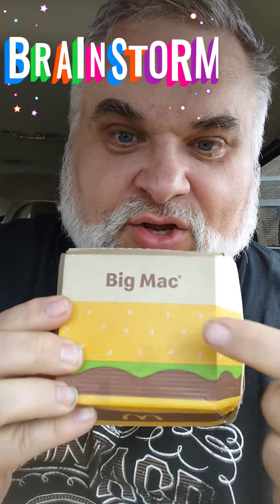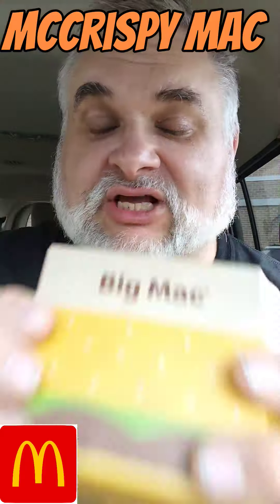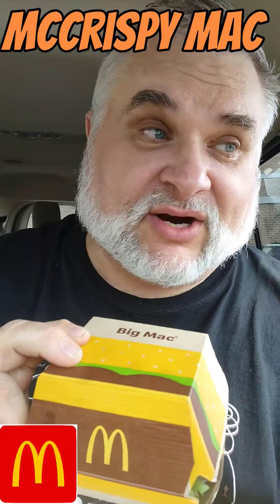Howdy folks! Brainstorms back with a new Big Mac snack to attack. We did a chicken Big Mac a while back, and I'll link that at the end of this video if you want to check it out. But that was with the regular chicken patties. Today we're doing a McChrispy Mac — a big McChrispy. We substituted the beef for two McCrispies, and that was super expensive.